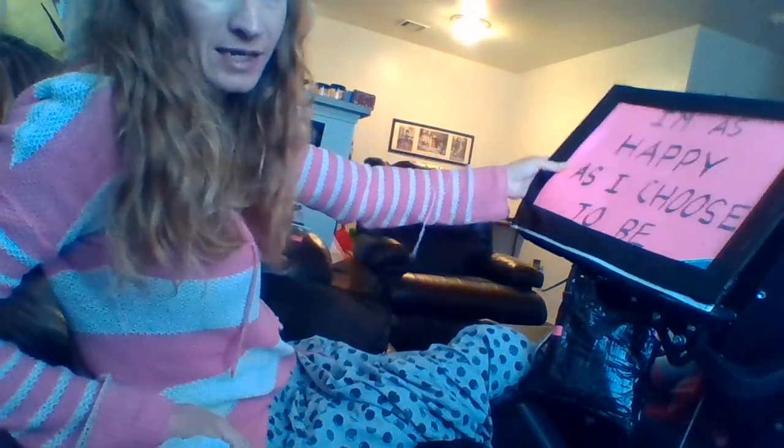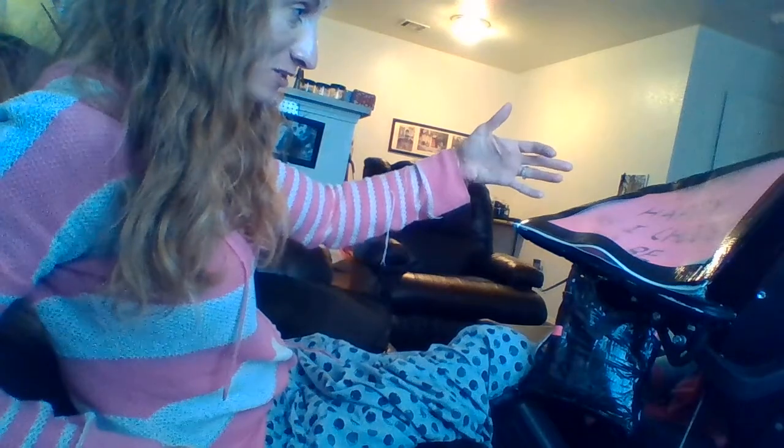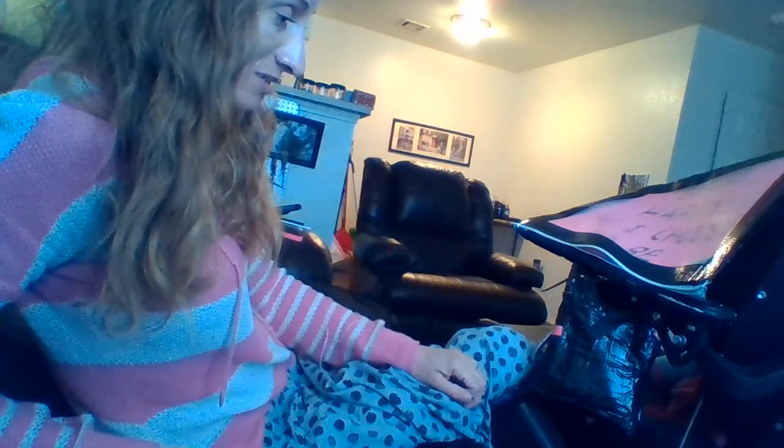Update: I'm starting to kind of love my wheelchair. I haven't totally, totally given myself to it, but maybe I am a little bit. I mean, it's really awesome. Yeah, I think I love it. Alright, bye.